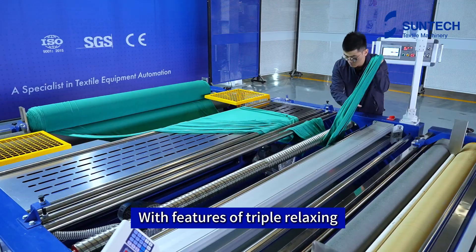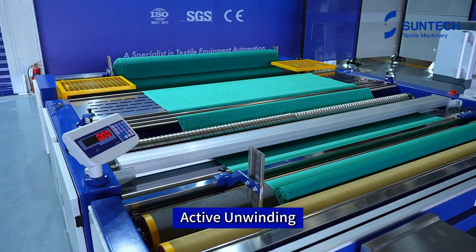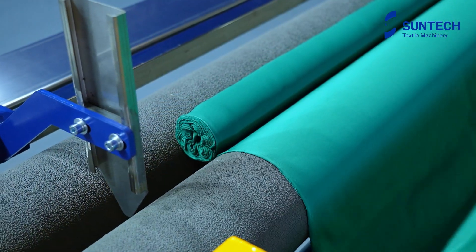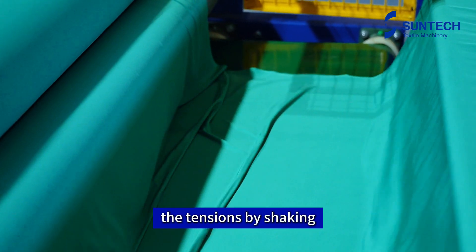With features of triple relaxing, it makes for perfect fabric tension release. Active unwinding effectively avoids fabric stretch. When the fabric goes through the vibrating conveyor, the conveyor helps to eliminate tensions by shaking.